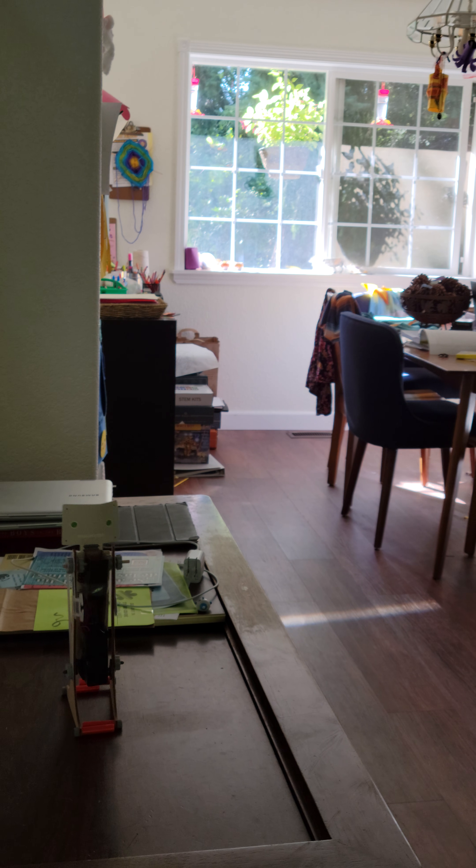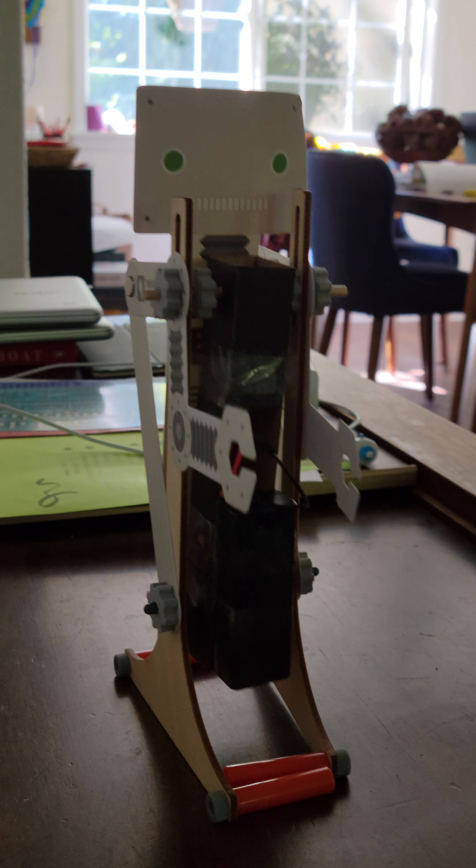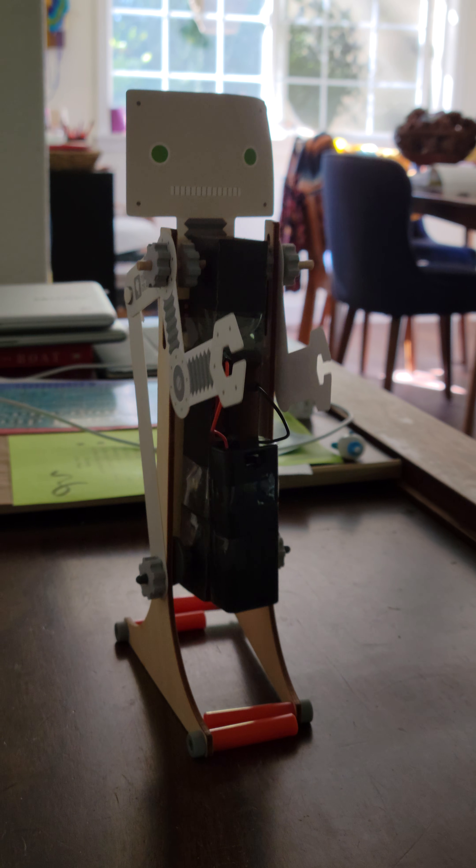What is it doing? That wasn't intended. It looks like a dancing robot now. Something must be hung up there.